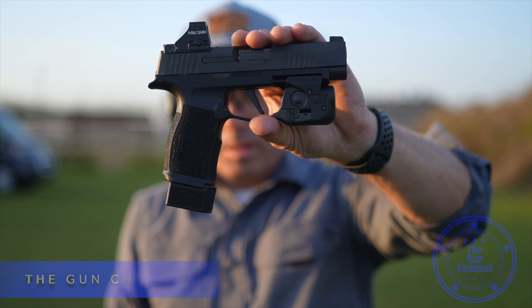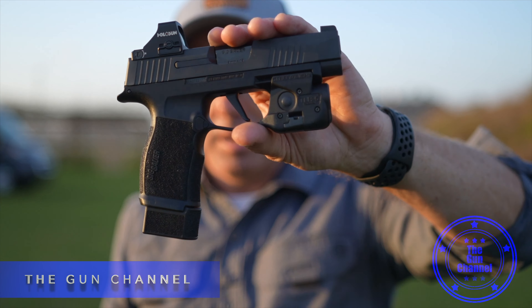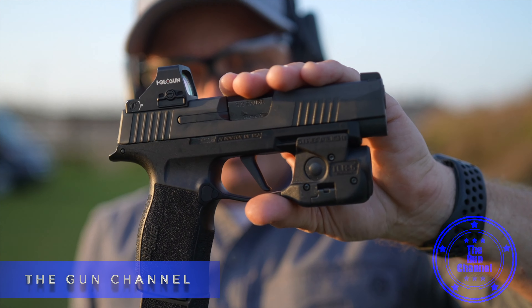And that's pretty much going to cover it. In case you're living under a rock, that's what that looks like. My name is Mike and you're at the gun channel — we'll see you soon.